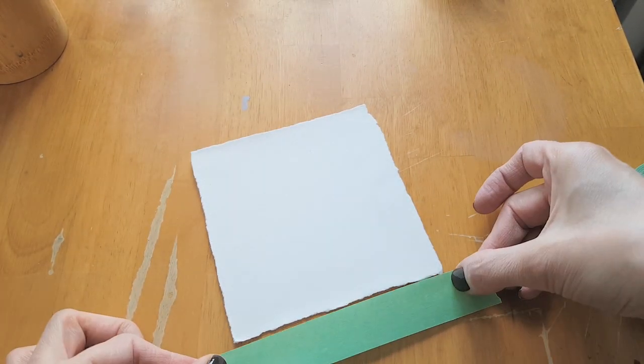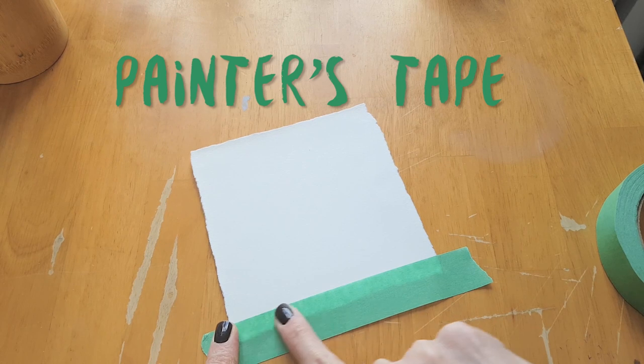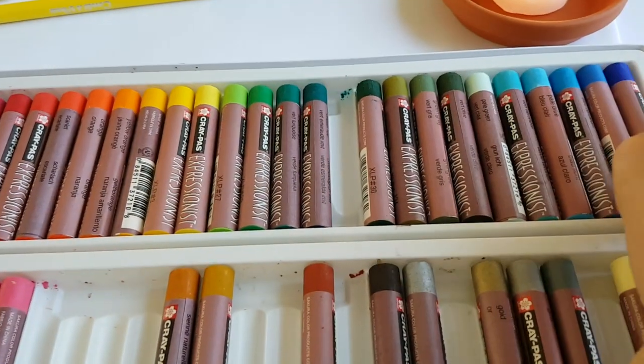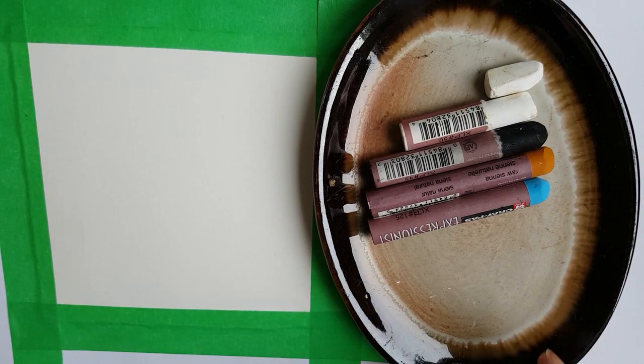The first thing I do is tape the border of my drawing, because I think it gives a really nice professional finish. I use painters tape so that it doesn't damage the paper when I take it off. Then you're going to pick three colors: a color for the sky, a color for the land — any color you want, the land can be red and the sky can be purple if you want — and a dark color for the horizon line. Only three colors.